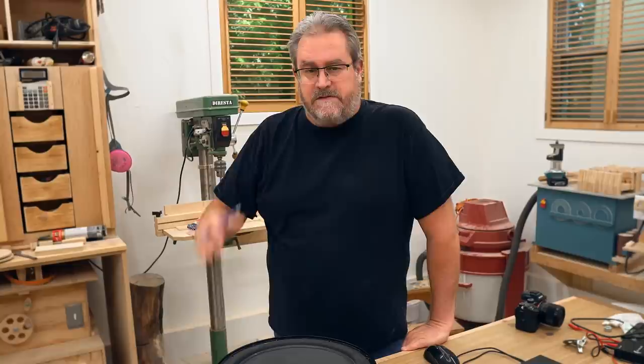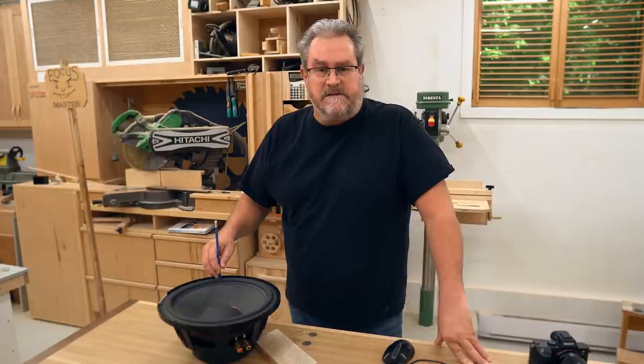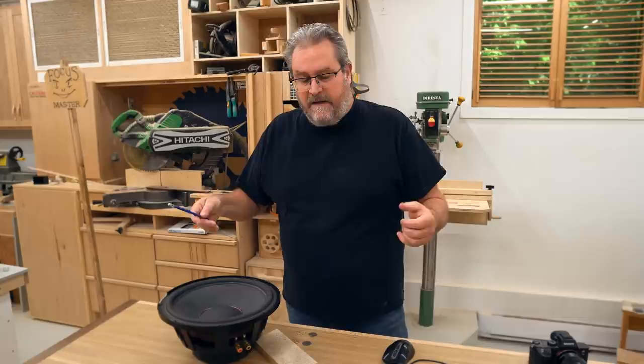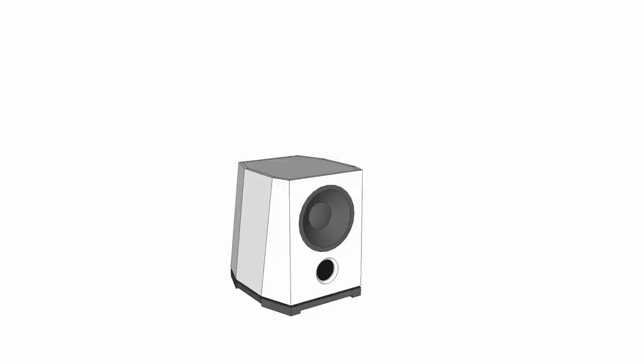With me talking about the speakers and showing some of the design, this is the first official video in the build series for my new big speakers. They'll be in two pieces — I learned my lesson on big speakers; I want them manageable. I'll be working first on the lower section, the woofer section — really the subwoofer section, since these will only be operating from around 80 Hz and down.